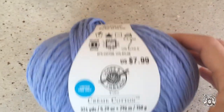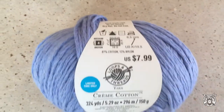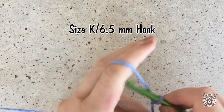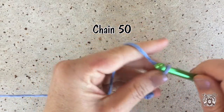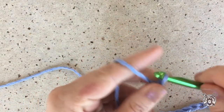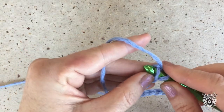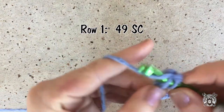I use two balls of this cotton blend size 4 weight yarn, which comes to about 650 yards for a size small. I'm starting out with a size K or 6.5 millimeter crochet hook. I start with a slip knot and chain 50. When you reach the end of the chain, turn the chain over and in the second chain from the hook place a single crochet, and single crochet in each chain to the end of the row.